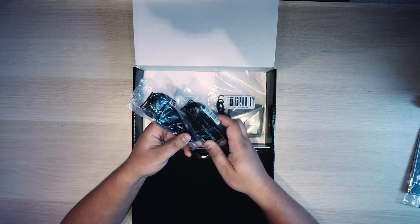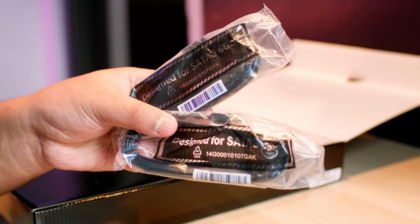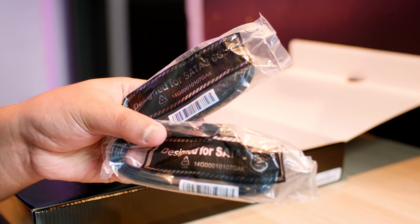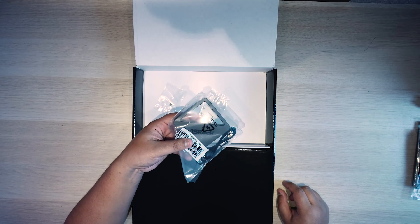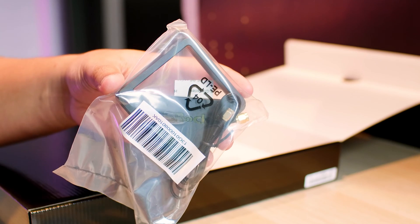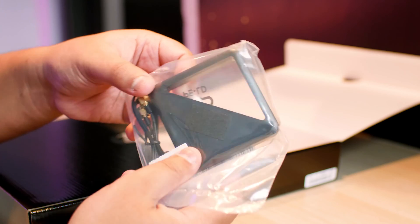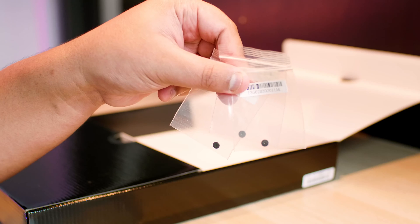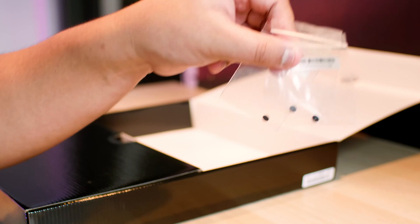Next up we've got all of the SATA cables you could possibly ever need, because as you'll find out, this motherboard has eight SATA ports. Next up we have the Wi-Fi antenna, which is quite different to other ASRock Wi-Fi antennas — I think it's got some type of magnetic thing on the back. There are also M.2 screws so you can screw in your M.2.